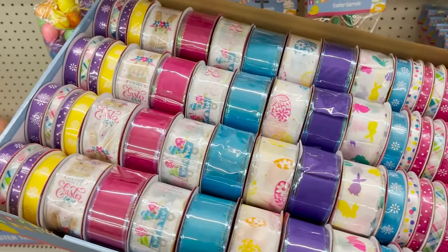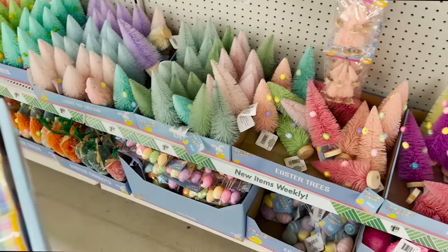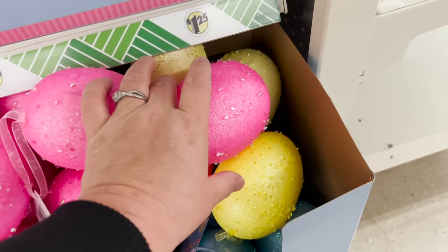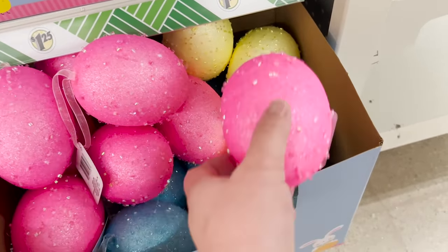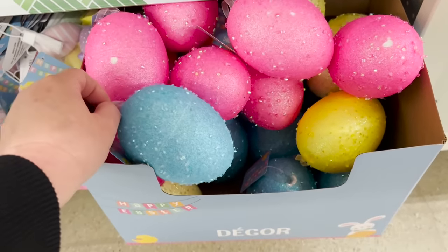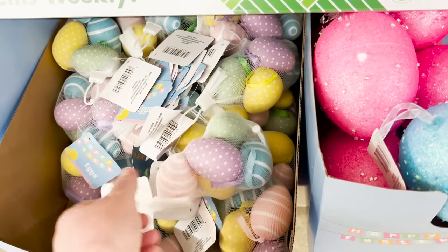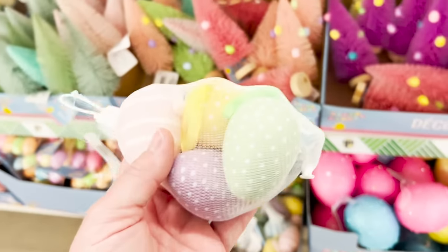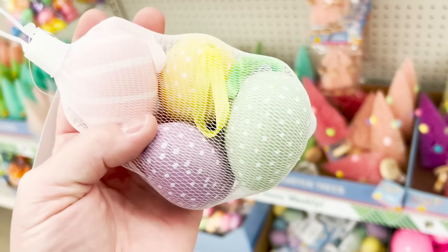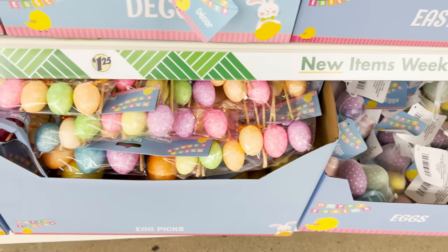All of the ribbons coming out so far are either super bright or super mellow — a few to choose from. Now these are a bead glitter on top of a foam egg; they have them in blue, yellow, pink, and a chartreuse green. These resemble something at Hobby Lobby that costs more. This is $1.25 — they have little ribbon hangers and they are so well done. Good job, Dollar Tree.